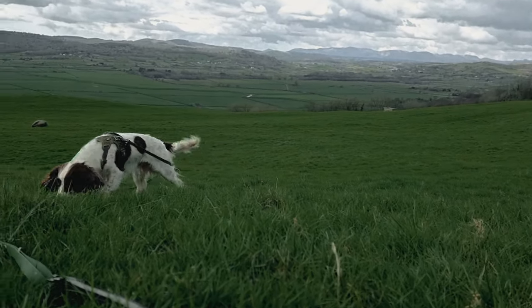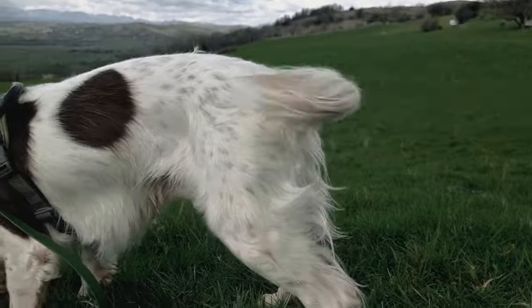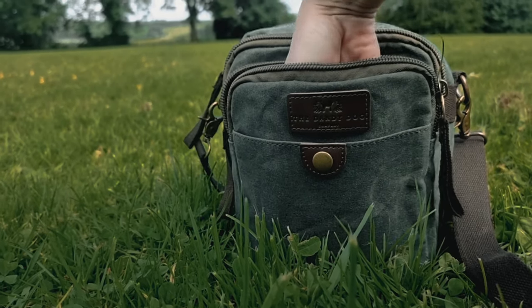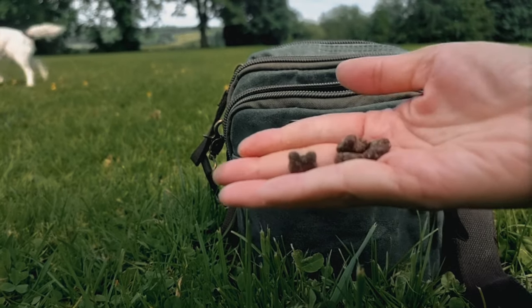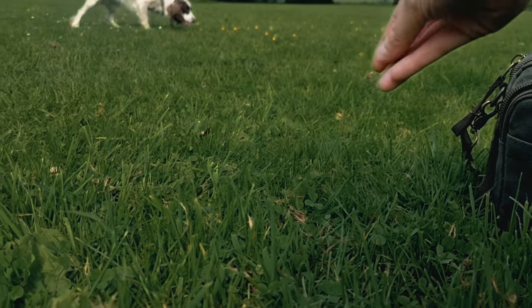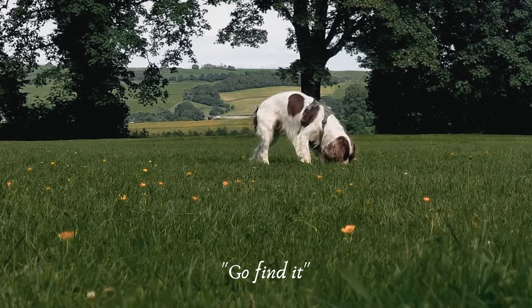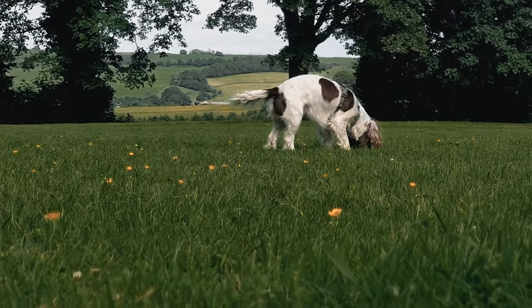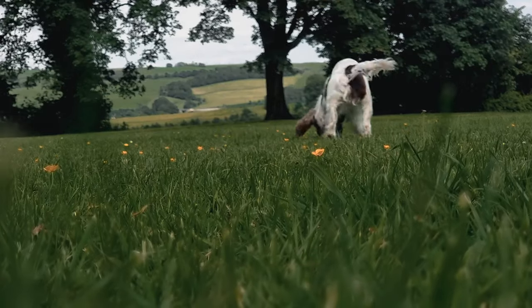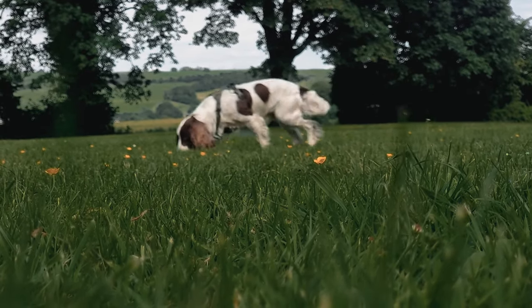If there's one activity from the enrichment deck that I do most often with my spaniel, it's scatter feeding. Scatter feeding is a method of feeding your dog by scattering small amounts of dry food or treats onto a grassy area for them to find with their nose. I use the cue 'go find it' so that he knows we're doing an activity. It's important to scatter on grass that's long enough to conceal the food, so that the dog is using their nose rather than their eyes to seek out the food.